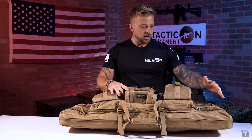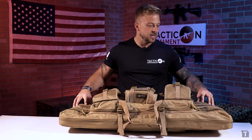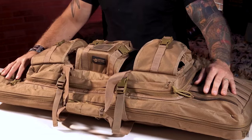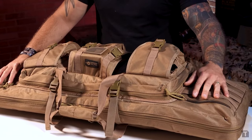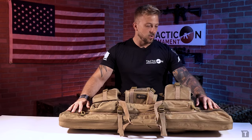Starting here on the front, there's webbing for you to attach any additional gear you may have. We have plenty of pockets for ammunition, ear protection, eye protection — things of that nature, all the typical stuff you're going to take to the range.